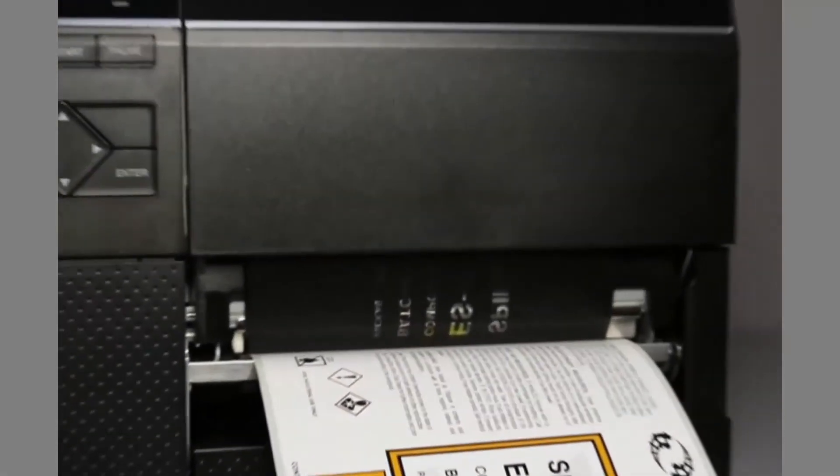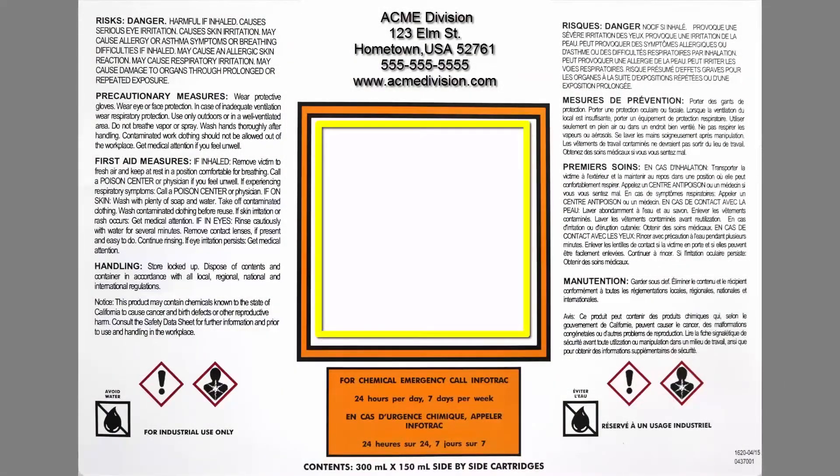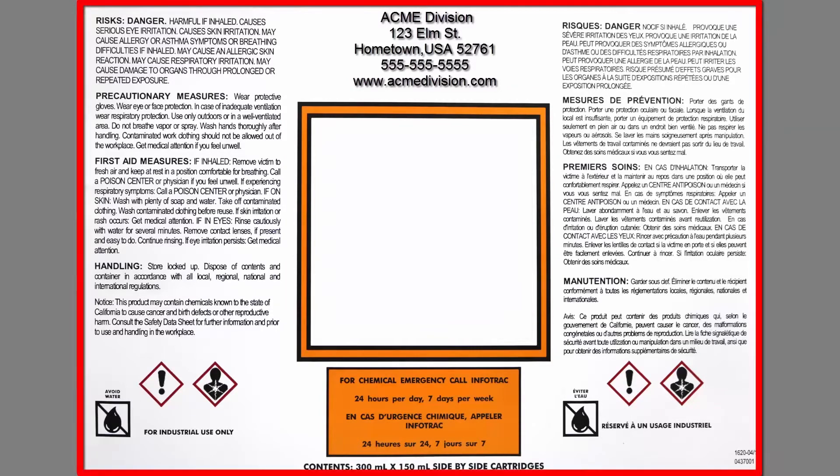This video demonstrates a sample pre-printed label with only 34% of the total label having printable information, but the total label size is 6.2 inches wide by 8.9 inches long with mostly pre-printed information.